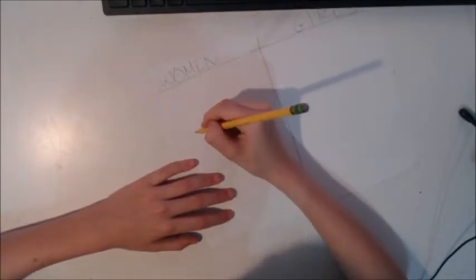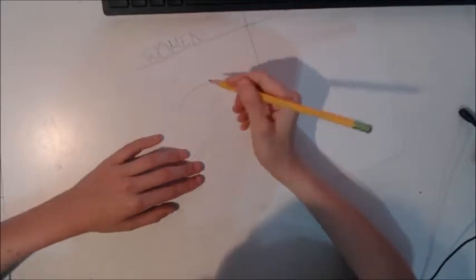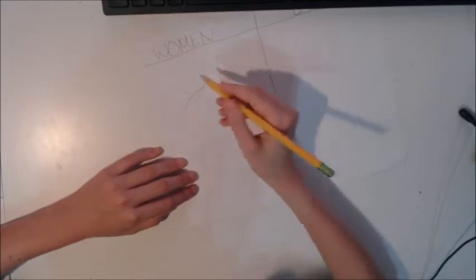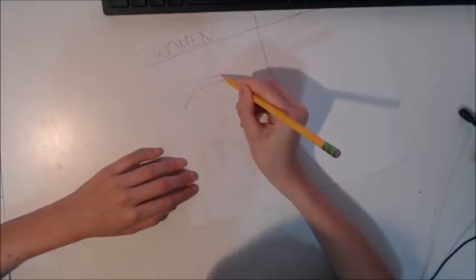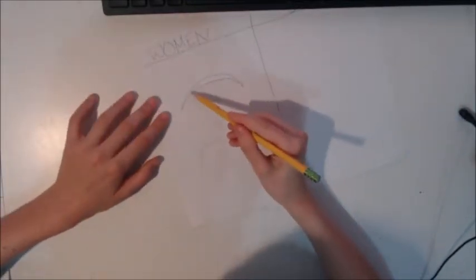First, you're going to make an arch like this — make it big. You can make it smaller or bigger. Then make it a point at the end, make it thin, then bigger and bigger, and then make it thin again when you get to the middle. Then you can color it in.